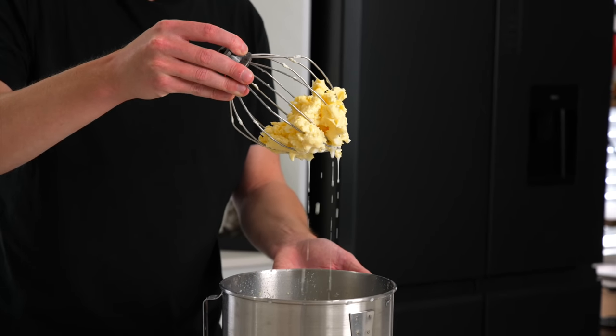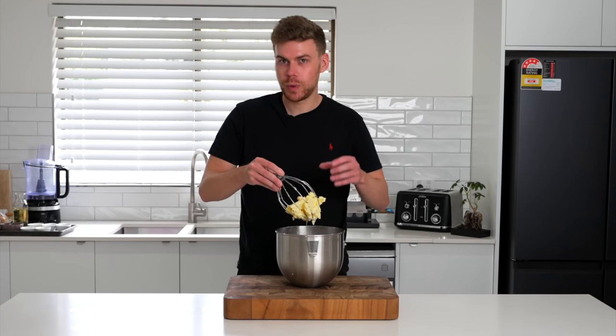After 10 minutes you'll have this beautiful butter, with quite a little bit of the buttermilk dripping off, which we will need to remove.